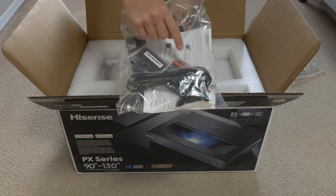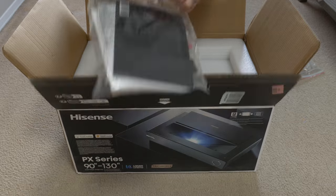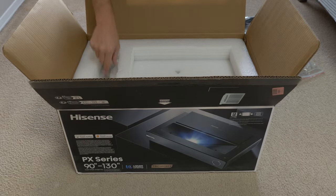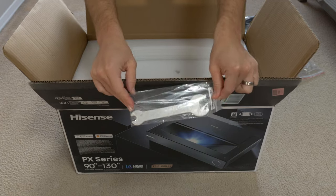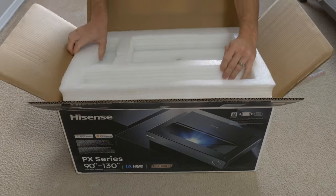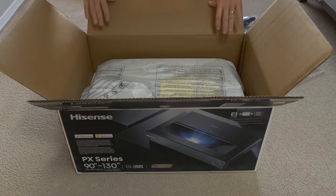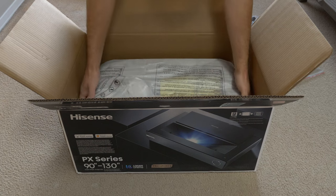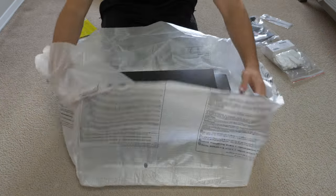I'm going to show you around the projector and show you around the Google TV interface and tell you about the PX2 Pro. The unboxing comes in a rather large box as you can see here. Inside you'll find some documentation, a pair of white gloves, a wrench to adjust the feet once you place it on your stand, and a couple of other cables including the power cable and all the ports on the back as well.